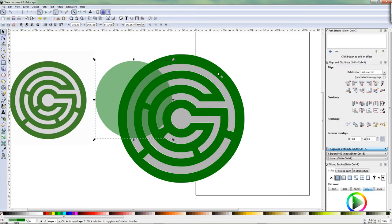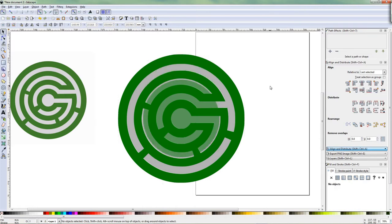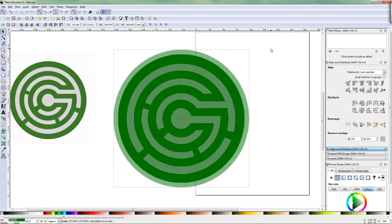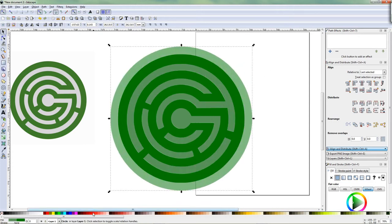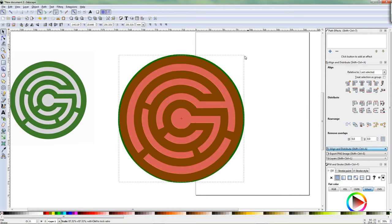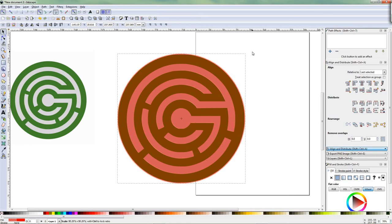Shift click one of these — it doesn't matter which one — and then I'm going to center it again: vertically centered, horizontally centered. Then deselect. Select this one again. By clicking Control and Shift while you're scaling, this circle stays centered with these circles. So to make it easier to see I'll change it to something like red. Control Shift keeps it centered, it doesn't move. So I'll start by making the outer one — the green one.